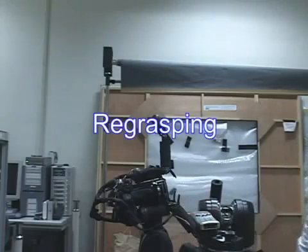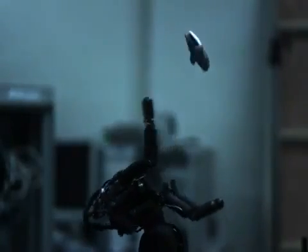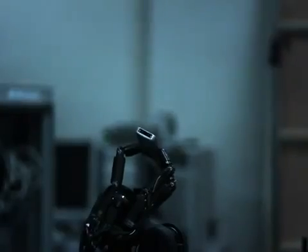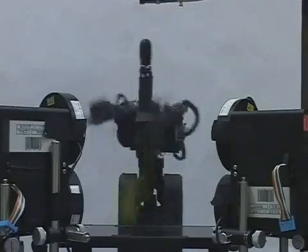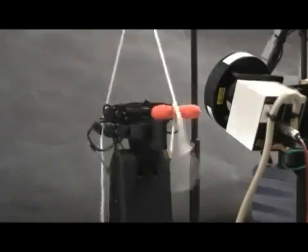This is dynamic re-grasping of a cell phone. This re-grasping consists of throwing and catching, which contrasts with traditional methods that maintain contact state. These demonstrations show that high-speed sensor-motor fusion has great potential to produce new control strategies and new robotic skills.